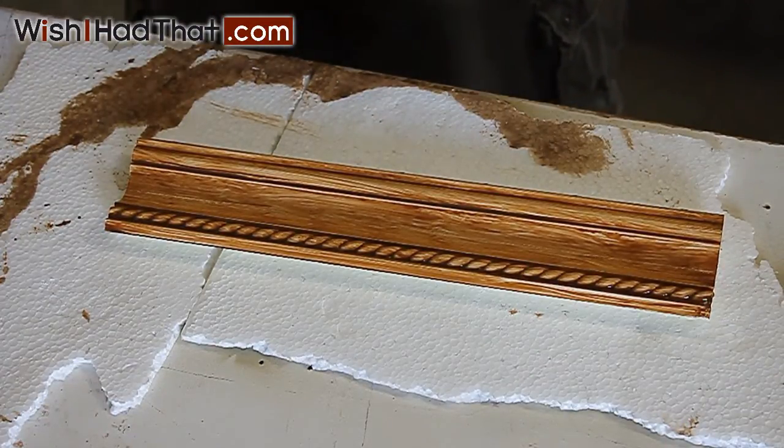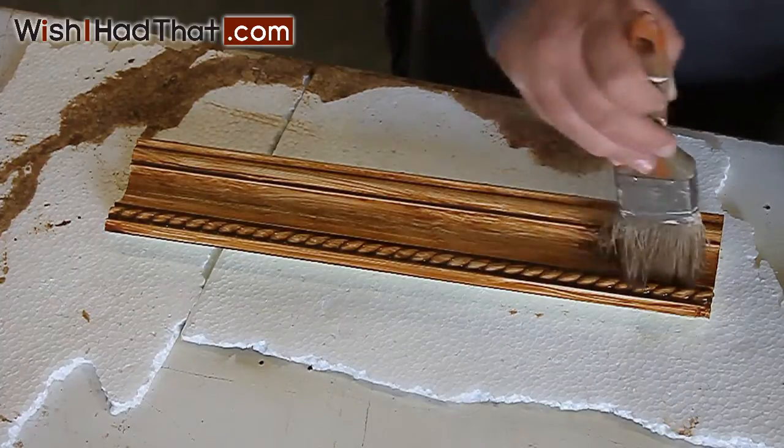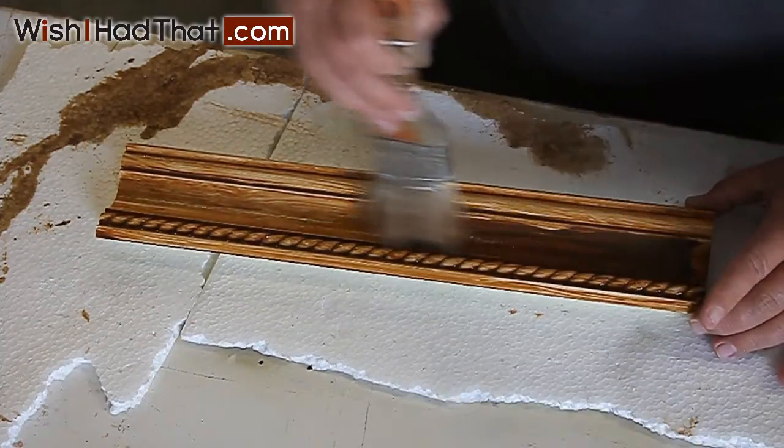With the second coat, you want to apply the stain quite a bit thicker, allowing the stain to pool in the recessed areas of the molding.